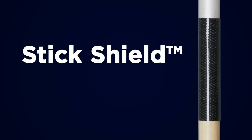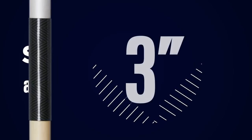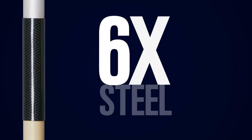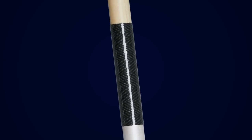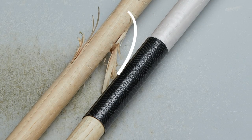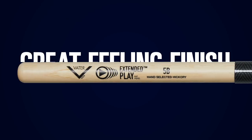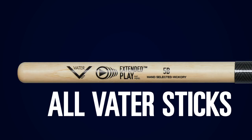Next, Vader's patented stick shield is added to the rim shot area. The stick shield is a three-inch blended material that is eight times stronger than steel with maximum tensile strength. The stick shield adds guaranteed durability to the rim shot area, where the stick would normally show signs of wear and tear leading to breakage. All Extended Play series models have the same great-feeling finish in the grip area that is found on all Vader sticks that drummers know and love.